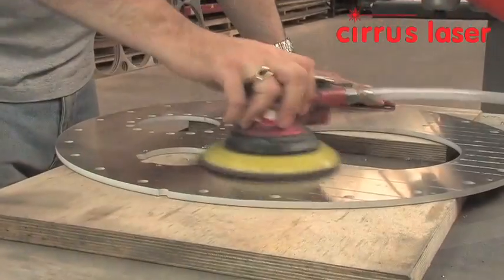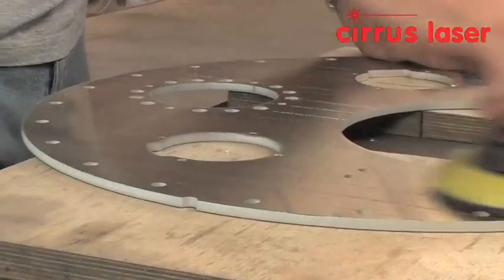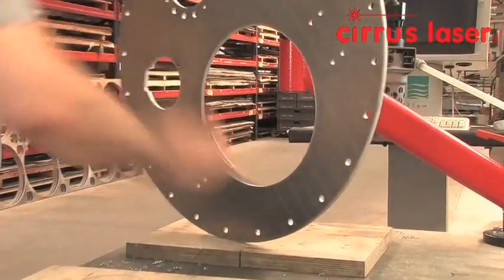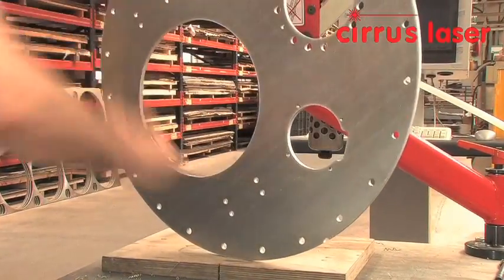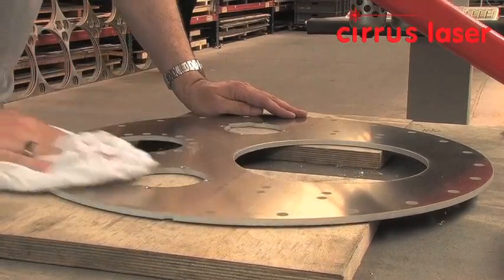An air operated orbital sander is used on the back face to produce a smooth finish. The large hole is abraded to remove any remaining garnet dust, which will wear and damage tooling for flanging, before cleaning with a cloth to remove dirt and dust.